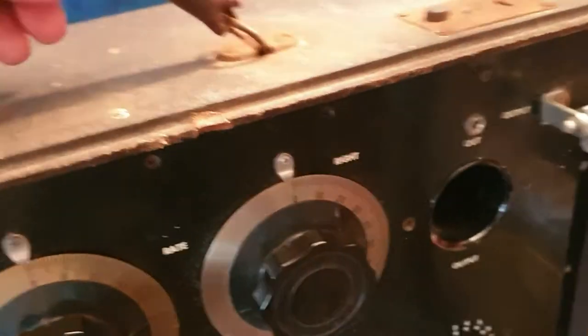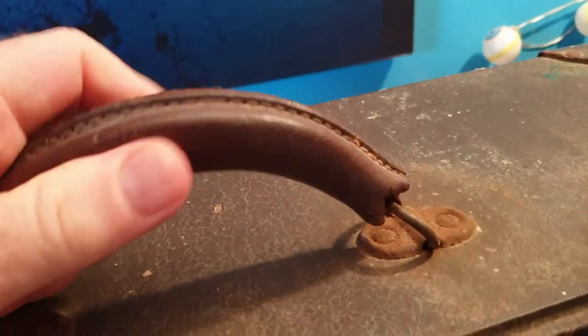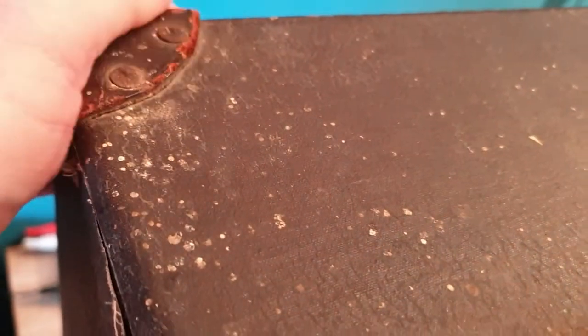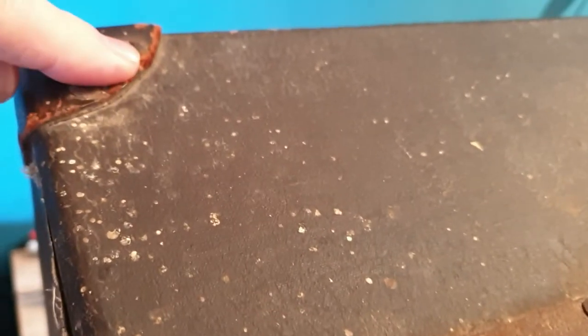You can usually tell old units because this one actually has a leather handle. The case has those typical leather end bumpers — as I've shown before with his other unit — and there's the electrical plug.